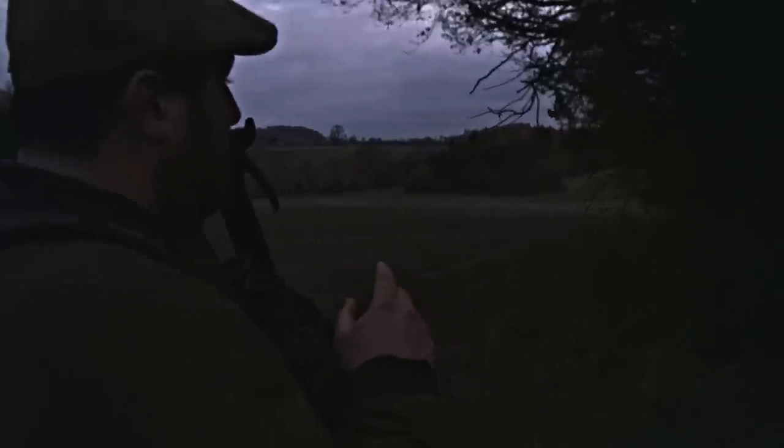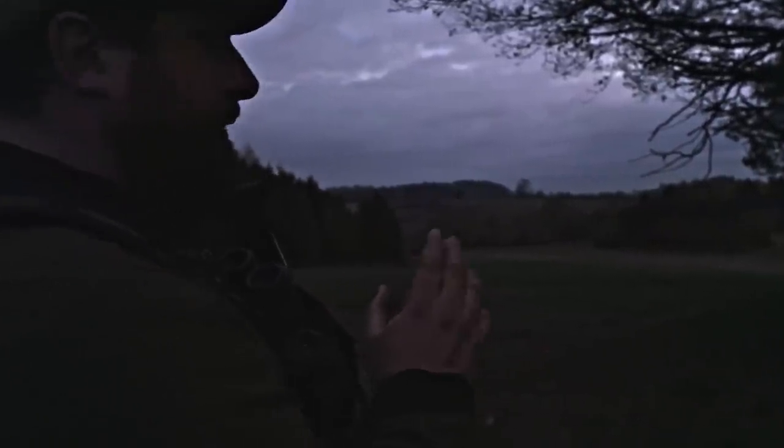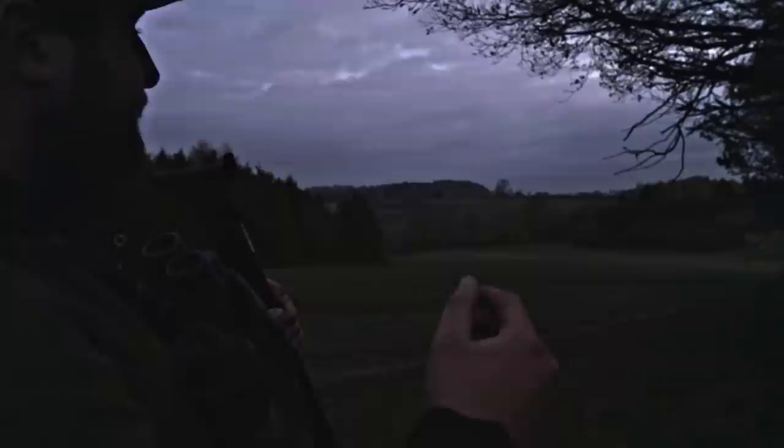That's exactly what we're looking for — a roe doe with two kids just up on the bank. We'll have to backtrack to get round on them, but it shouldn't be too long.